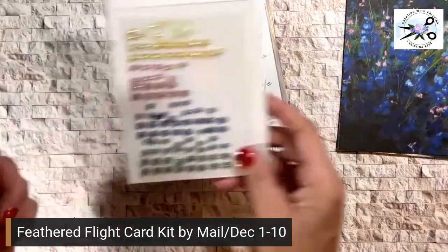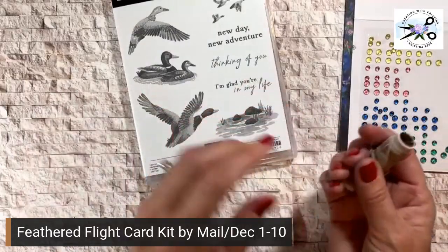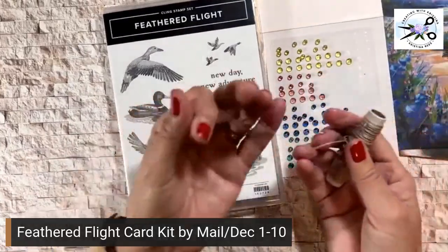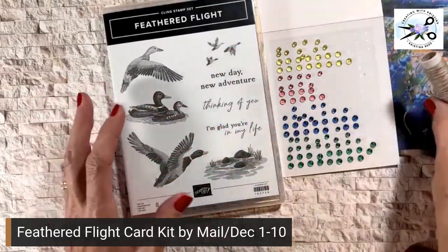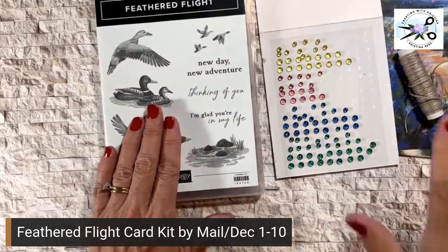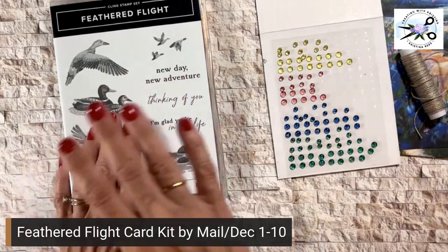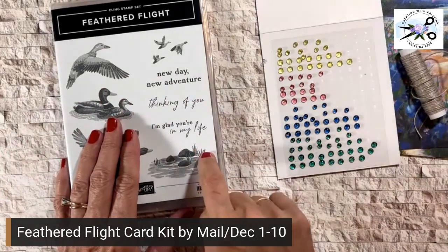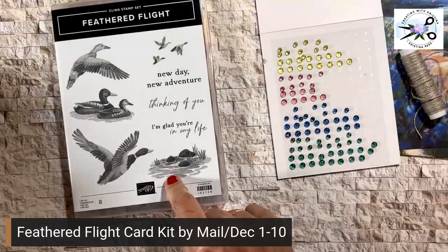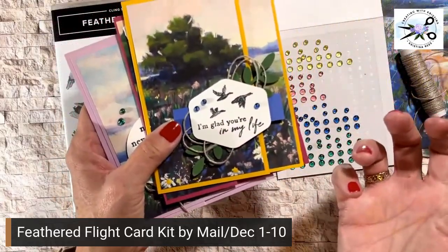I pulled out the tinsel gems — I thought those matched beautifully with the paper. And then also linen thread. I'm featuring the Feathered Flight stamp set and these beautiful Fields of Flower. I thought the linen thread, the natural fiber, would be just a perfect complement for these cards. The Feathered Flight does not come with the kit. You can add it onto your order, or order it yourself, or these cards actually lend themselves to using any nature stamp that you already own.